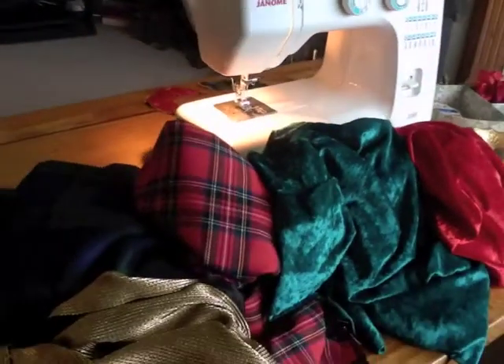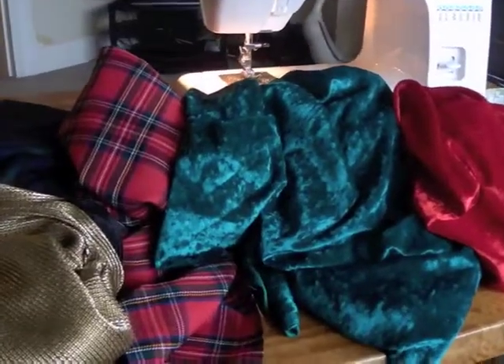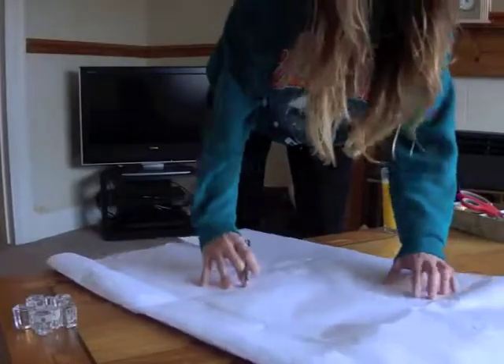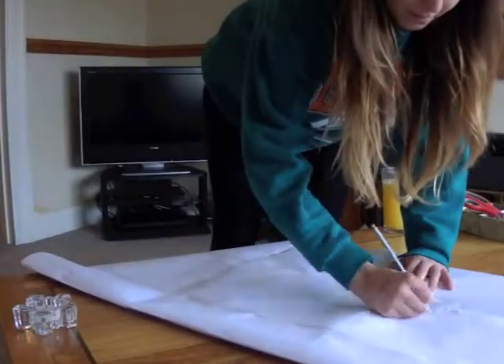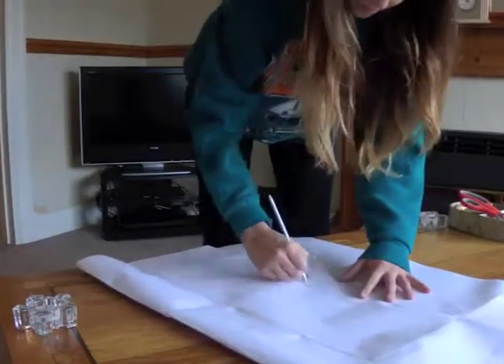As well as tartan for the inside lining. I bought four different fabrics for two stockings and some gold, which I'll show you what I'm going to do with that later. I started by sticking together 15 sheets of A4 paper just to make my template.